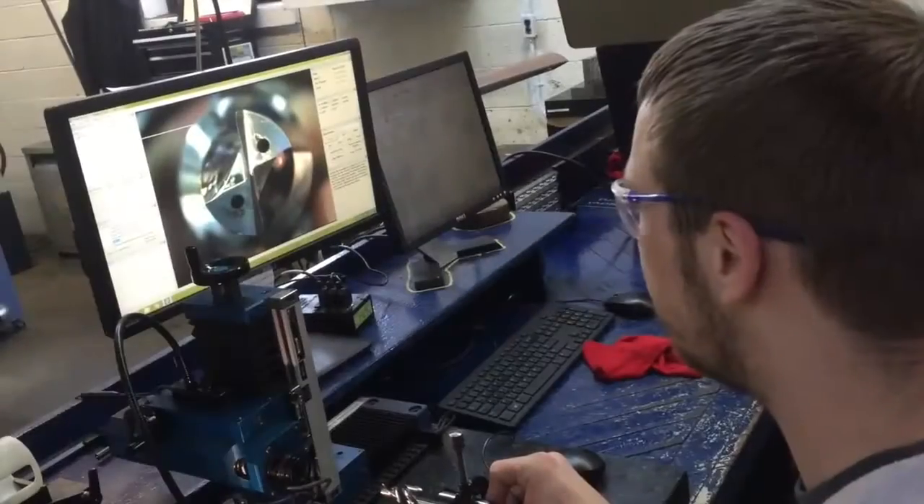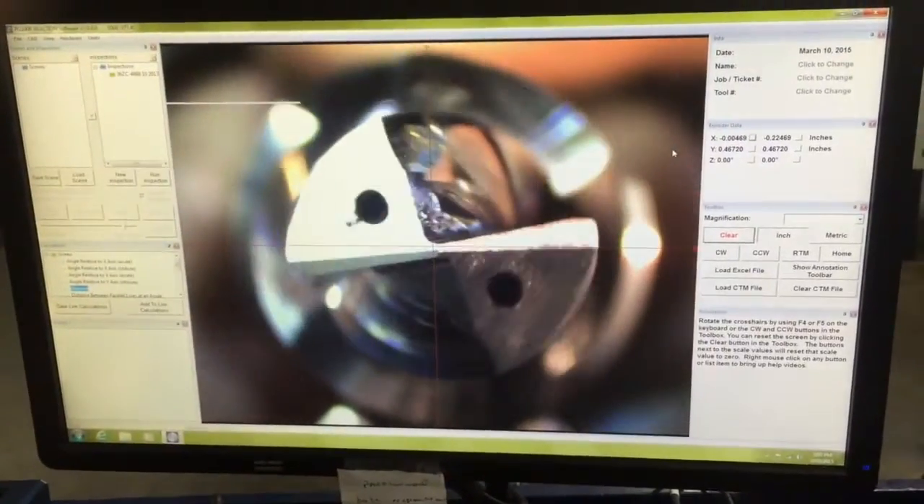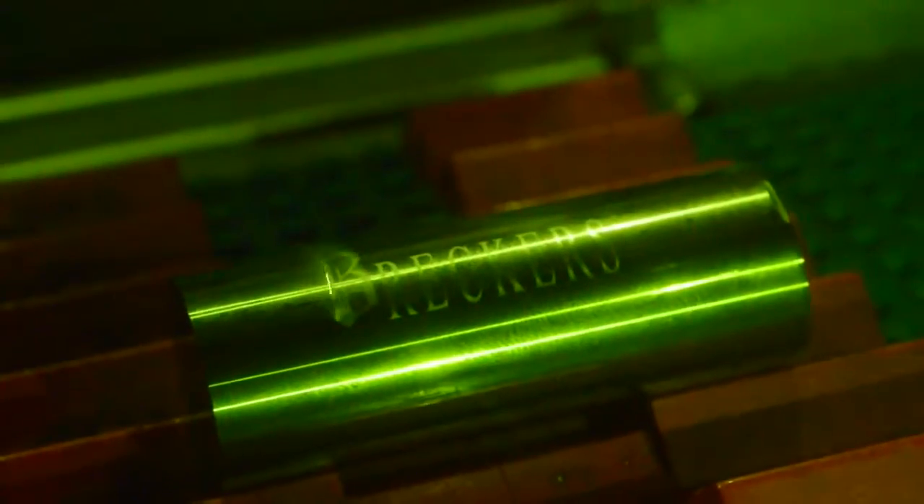We also house a PG-1000. This video inspection equipment allows us not only to check dimensions of your tool, but we're able to study your used tool to see how we can make it run better next time. This is how Brekkers takes cutting tools to the next level.